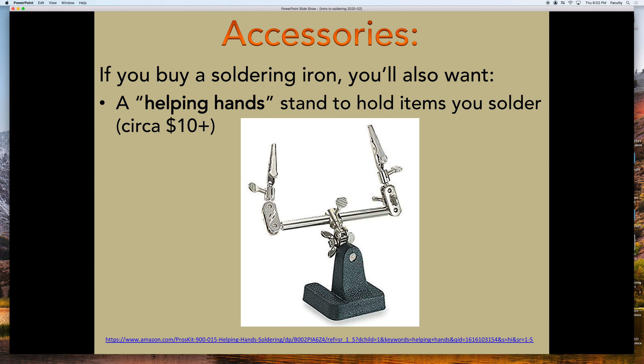This tool is called Helping Hands and it's great because if you're soldering two things together, you can put each one in one of these clamps to hold them in place while you solder. You can have your iron in one hand, hold a part with the second hand, and have other things held by the Helping Hands tool. They cost $10 to $20. You can get super fancy ones that look like alien robots for more money — they're probably awesome but I have a small apartment.